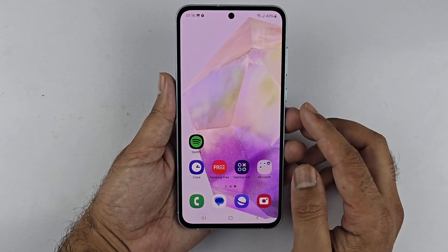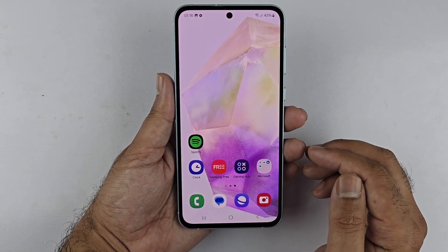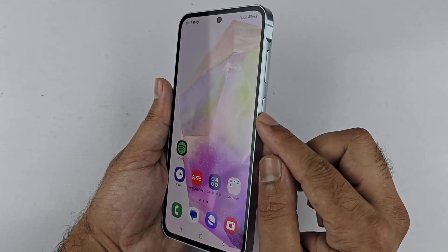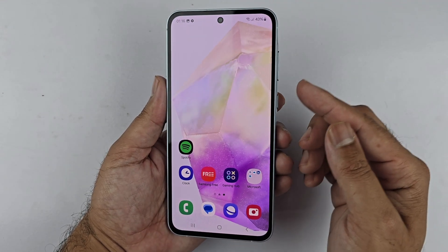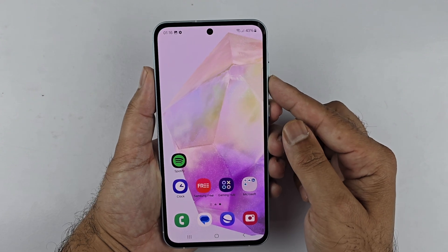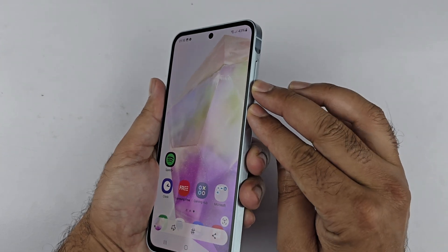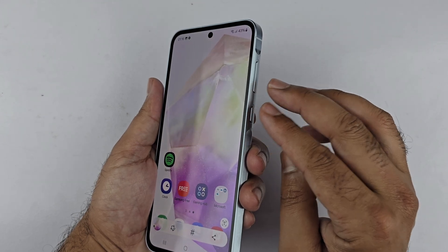To use this method, you need to press the volume down and the power button simultaneously. You can find these buttons on the right side of your device. Quickly press and release both of these buttons to take a screenshot.